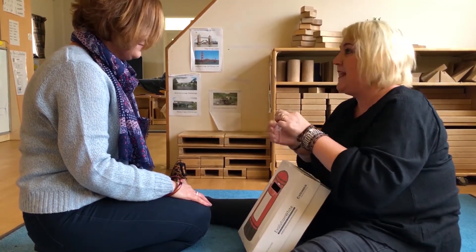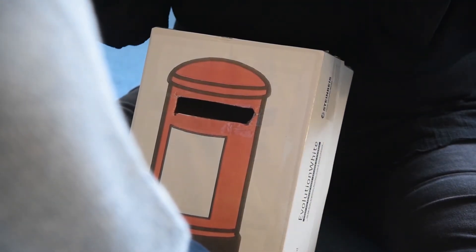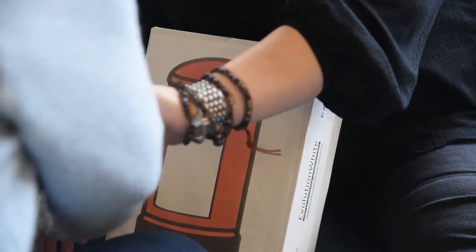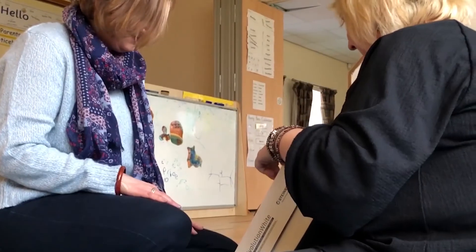As the child builds up understanding of the pictures, you may want to offer choices, for example, cat and teddy. Ask the child, 'Where's Teddy?' See if they can discriminate between the two pictures. You can then begin to increase this, offering three or four choices, depending on the child's understanding.